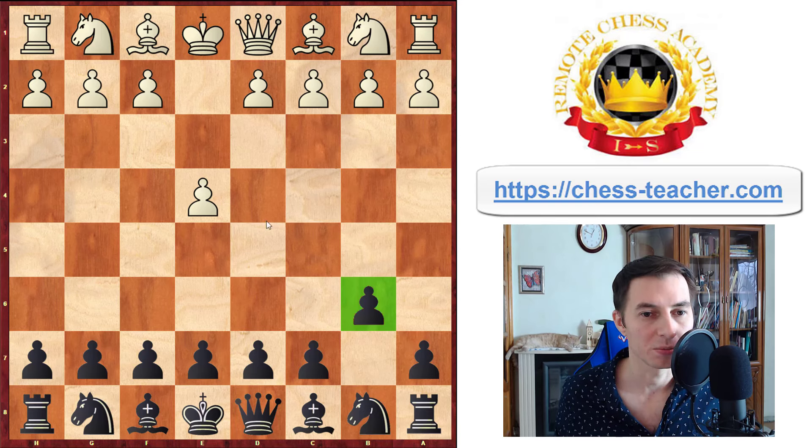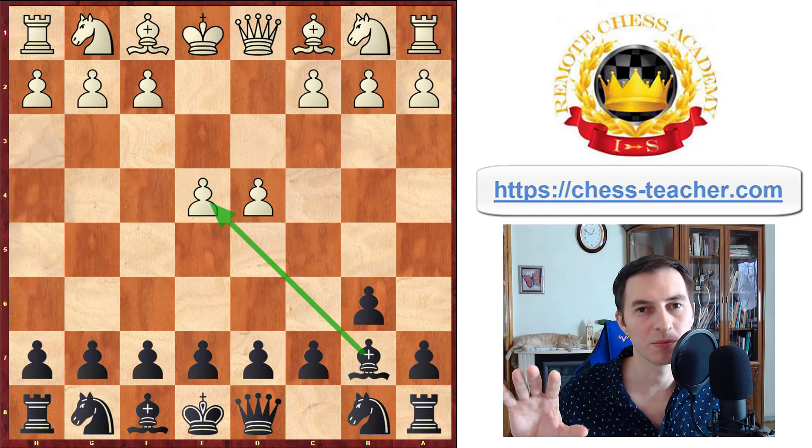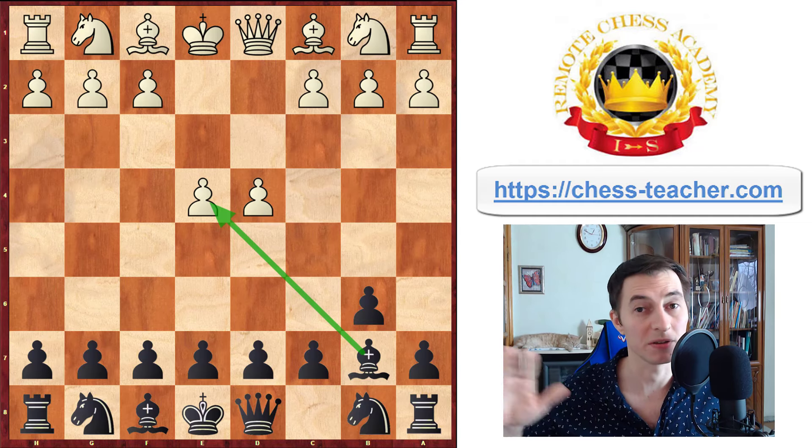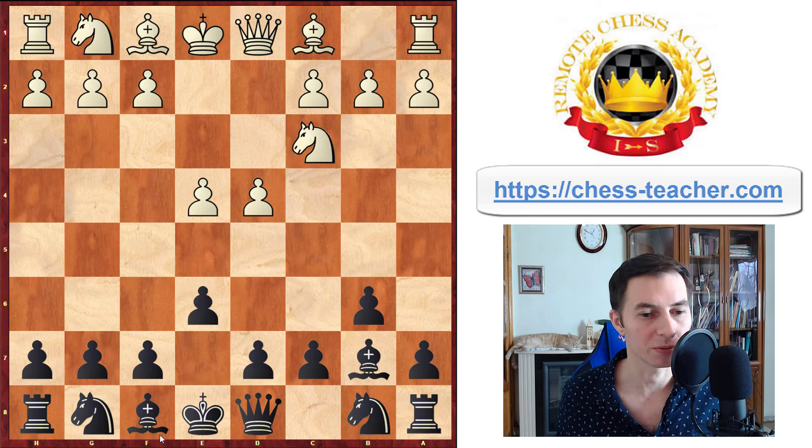They're likely to play pawn d4 to occupy the center, and you play pawn to b7 after that, to put pressure onto the pawn on e4. This idea remains the key idea throughout this entire opening in various different lines, so it's definitely worth noticing. White needs to protect the pawn, so they play something like knight to c3. You respond with pawn to e6, preparing to bring your bishop out to b4, which will pin this knight — or possibly trade it, eliminating the defender of the pawn on e4, renewing the threat.